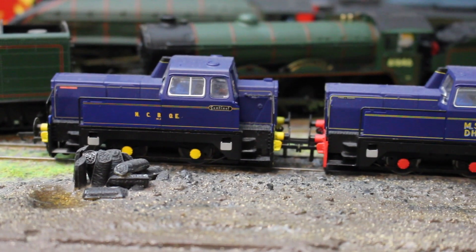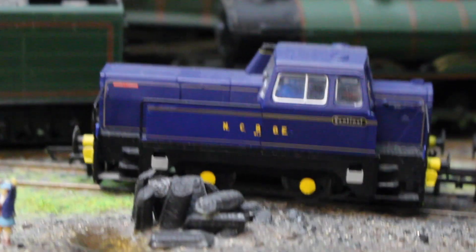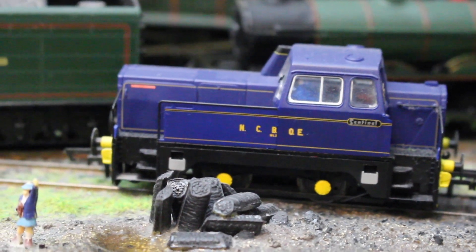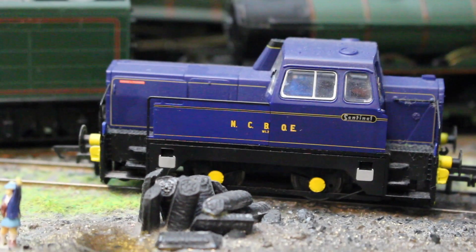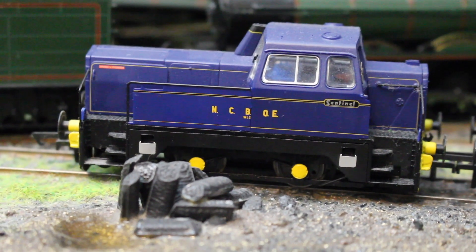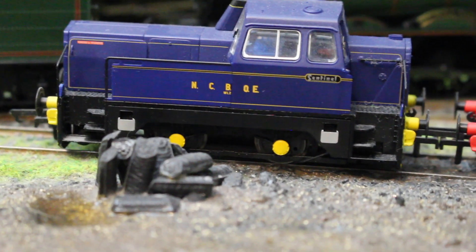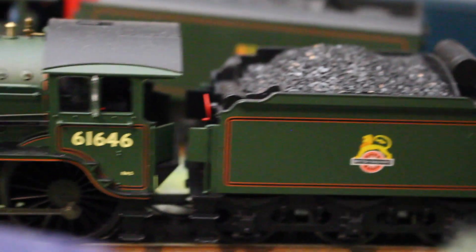Next to that we've got the NCB liveried version. You can see the way the light's shining on it - it's highlighting how thin the plastic is on those side rails. It looks like a different color between the B and the E on NCB, but I can assure you under normal lighting conditions you'd never really see that.